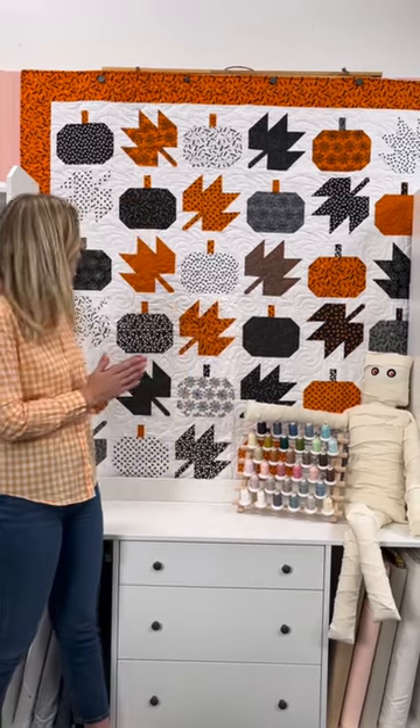Hey everyone! You know that Halloween is a big deal in the Doan family, so I can never resist designing a new project. This is a quilt that I'm calling Hello Pumpkin — it's a simple pumpkin block with some tossed leaves all around. It comes together really quick and easy, so tune in Monday on At Home to figure out how to make it.